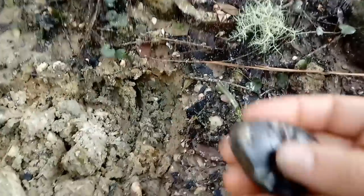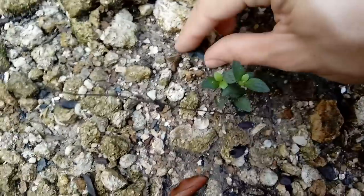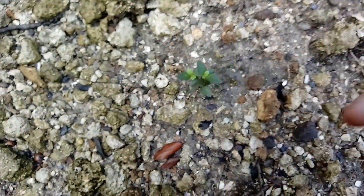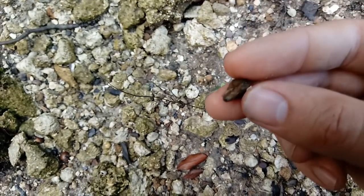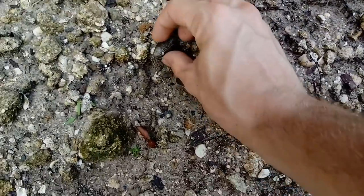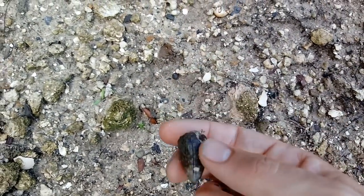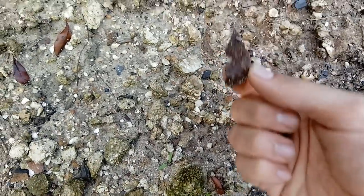Got another cool looking little spot right here. Look at that little mako shark tooth right there - very nice. We're finding mostly mammal stuff so that's a nice little surprise. And look - a little gator tooth right next to it, and up here a bigger gator tooth. Oh, that thing's huge - big gator tooth. There's some bone right there too.